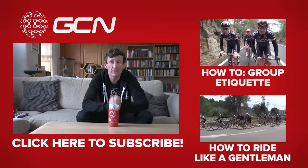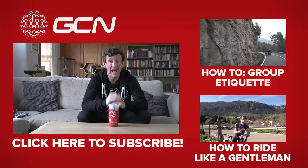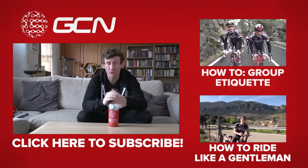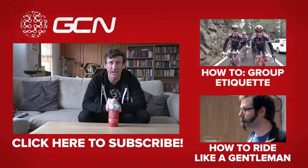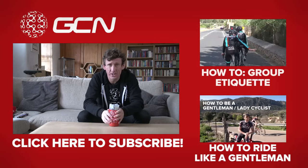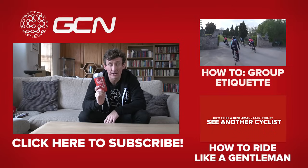If you like this video, make sure you give it a thumbs up. For our etiquette video, click up here, and to how to ride like a gentleman or gentle lady cyclist, click down here. And to become a fan and subscribe to GCN, it's absolutely free — click on my old-school bidon.